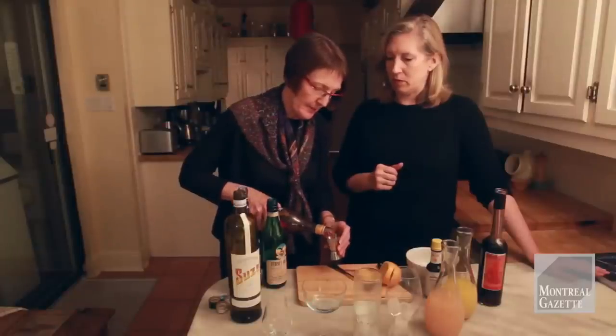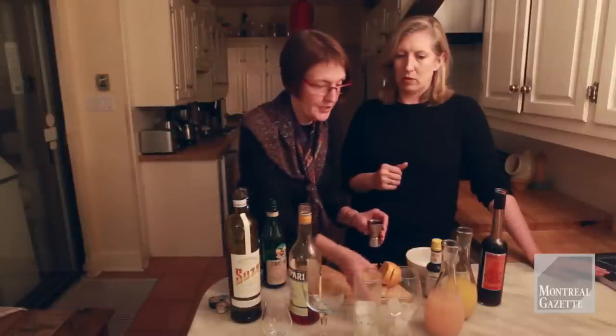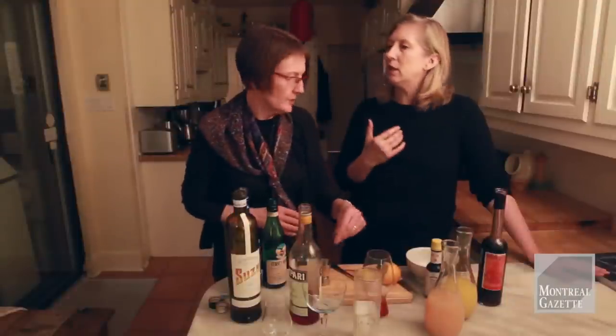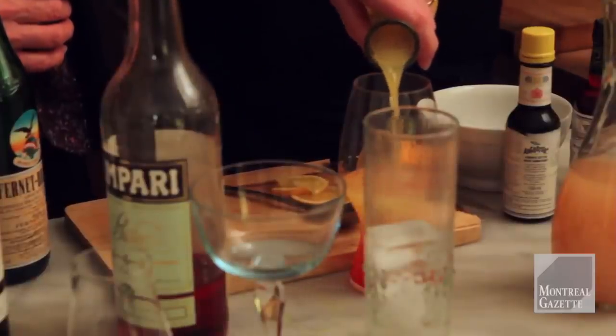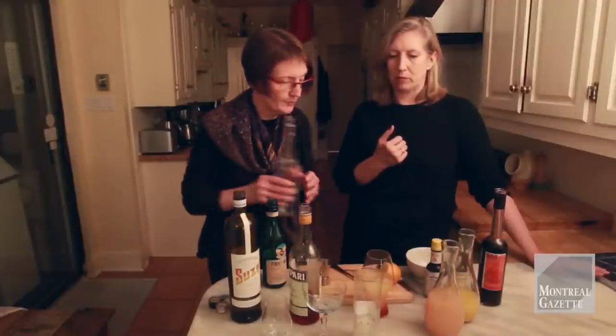I think the easiest bitter cocktail to start with is Campari. Campari is red, it's pretty, and it's bitter by itself, but if you mix it with something else, it's much more easy to take. So we're just going to put the Campari in here. Campari is really common — it's kind of a summer drink. Oh yeah, it's good in the wintertime too. You want to have some orange juice with it — it's always good. Could you do Campari and grapefruit? I just like orange; it's just a little bit sweeter than the grapefruit, and the grapefruit's still bitter.